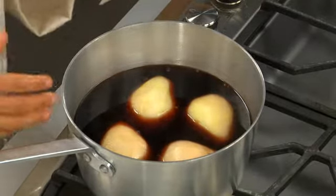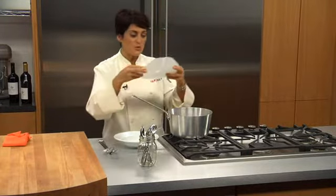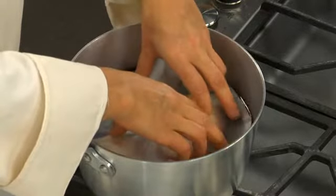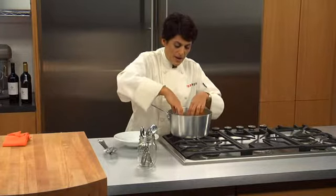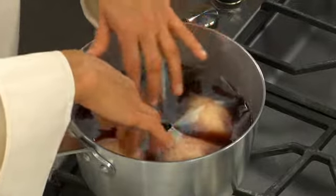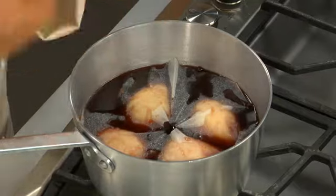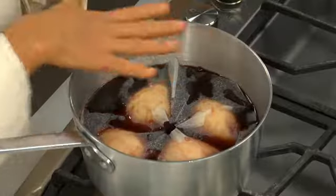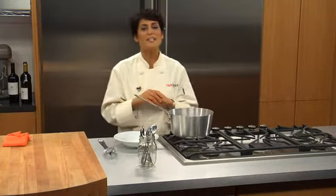Now our pears are poaching, and we're going to want them to simmer for about 10 to 12 minutes. Sometimes they tend to float on top, so we want to keep them submerged. We have our parchment lid, which is really great — you just put it on top and get a little bit of the liquid on top, which will help keep your pears submerged in the poaching liquid. After simmering, we're going to turn off the heat and let them steep in the same poaching liquid, almost cooling down in their own liquid. This really infuses all those flavors inside, and you're going to see a rich, vibrant red color when we're done.